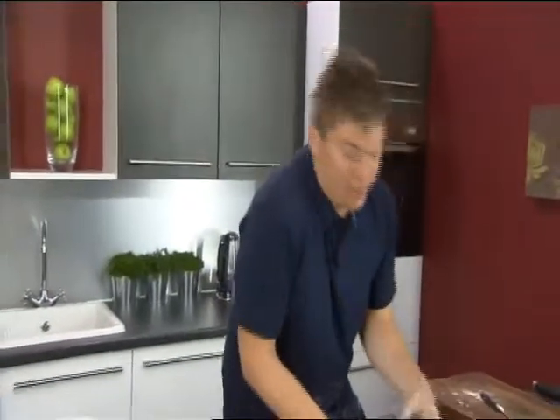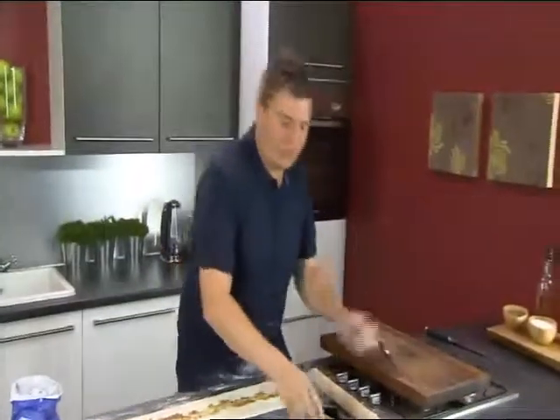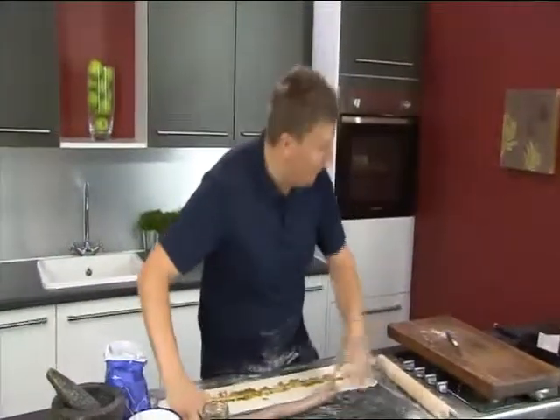We're just going to spread that down the middle, because we want that really nice sweet aniseed flavour that goes so well with pork. You don't want too much of this — just a really nice thin layer so you get that sweet fennel-y aniseed flavour. And then we want some really good quality sausage meat. I'm using Cumberland sausage, obviously, because I'm in Cumbria, and it's my personal favourite. I absolutely love the quite intense flavour you get from Cumberland sausage.